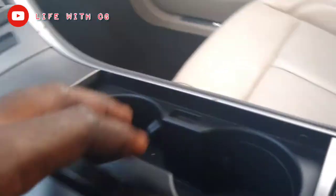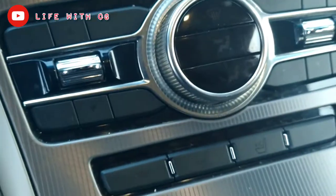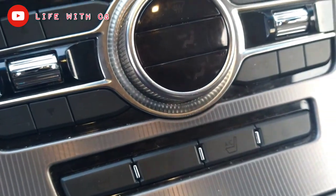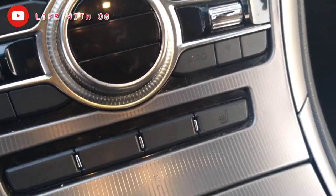Right here in the center console you have the undercarriage storage, a 12-volt outlet down low, and a secondary storage unit as well. You also have two cup holders, a USB port, and a charging carrier right there. It's not illuminated right now because the lights are not on.